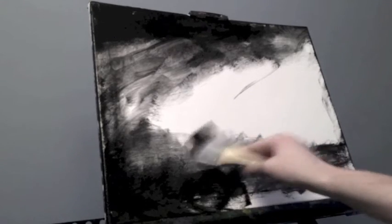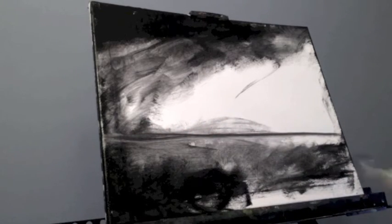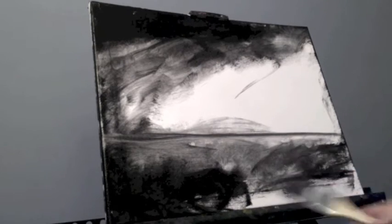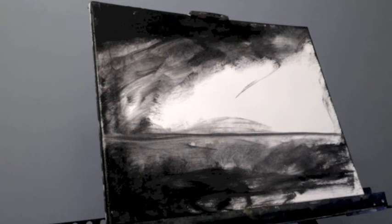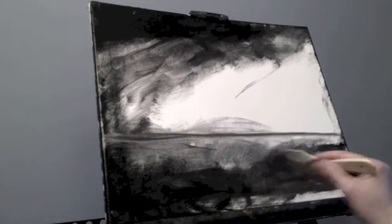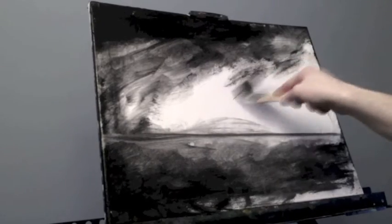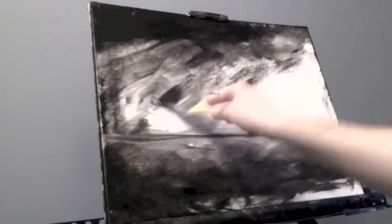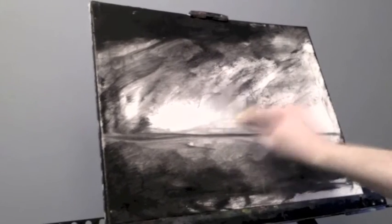For those of you who don't know, I record the actual painting process in full in one big take, and then I will go back in and add in this audio commentary after the fact. I think it's a good time to share my color palette for this piece: Mars Black, Titanium White, Alizarin Crimson, Cadmium Yellow Medium, and some Cobalt Blue just on some of the trees I put in a little bit later.